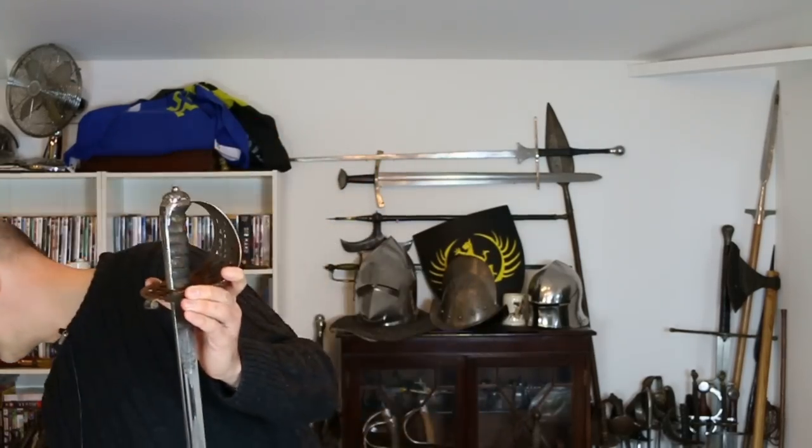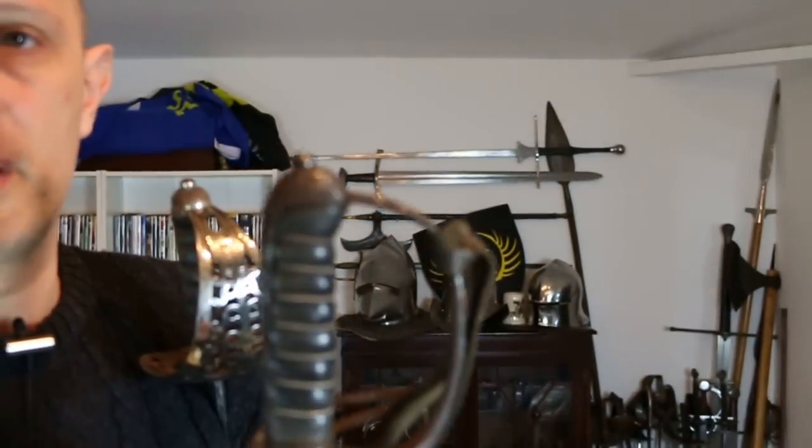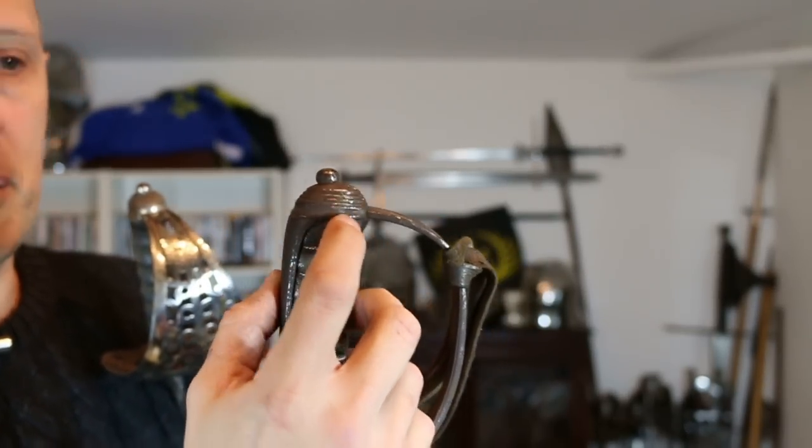You also find stepped pommels — here on this Royal Artillery officer's sword you can see a stepped pommel. You do find stepped pommels on cavalry swords too, so it's not a universal rule. Generally speaking, if you have a checkered pommel it's a cavalry sword — light, heavy, or Royal Engineers. If you have a stepped pommel it can be anything: rifles, artillery, light cavalry, heavy cavalry. Don't fixate on the pommel.